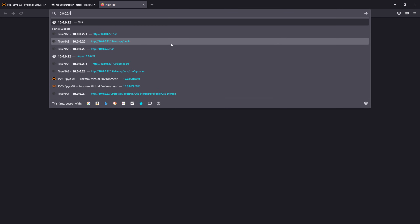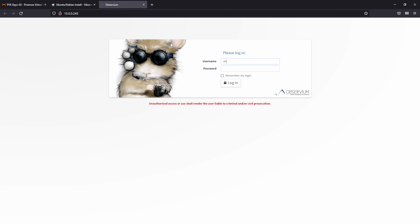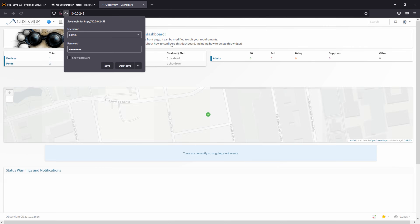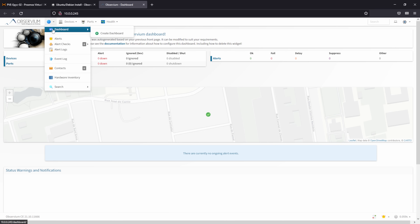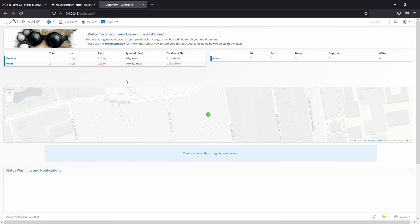Once installed, open up a web browser and type in either the IP address or the fully qualified domain name of your Observium server. Log in with the credentials you created during the install and you'll be greeted by the dashboard. When you have all of your devices configured, this will provide you with the health and status information of your entire network at a glance.